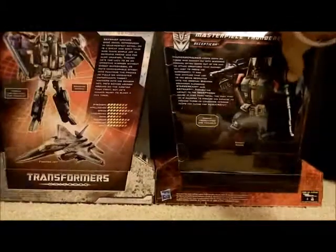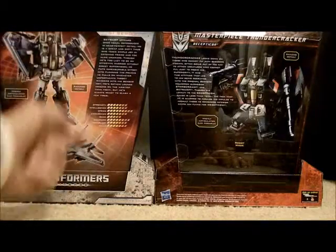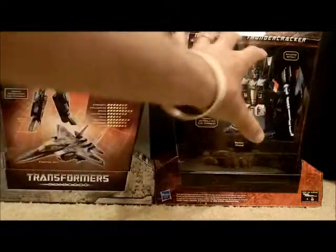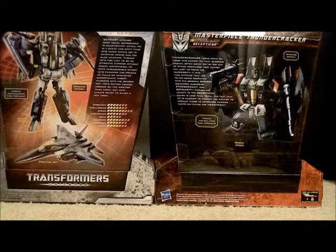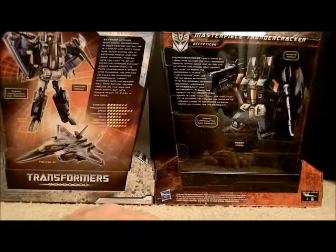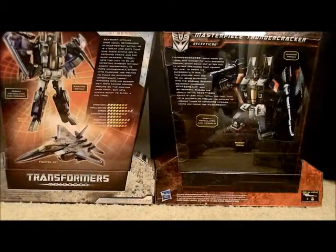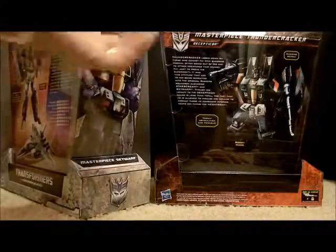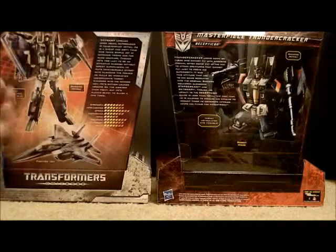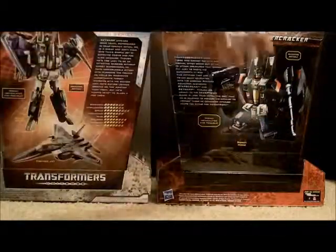So let's take a look at the back. It shows a picture of the toy here, alt mode, it's got the cool tech specs, it's got a storyline. This one seems more rushed to me when it comes to production. I am a graphic designer by nature, so it kind of irritates me - there's so much open space down there, and they didn't use the Generations Universe artwork. I guess I would have expected them to take this artwork, maybe flip it, and recolor it in the Thundercracker colors. I'm surprised they didn't just take pictures of the toy and put it on the back.